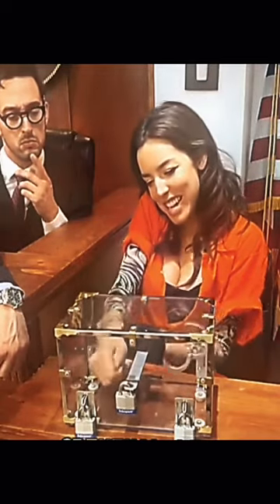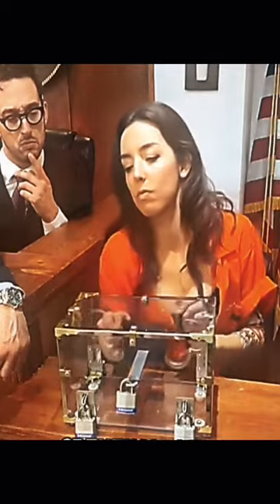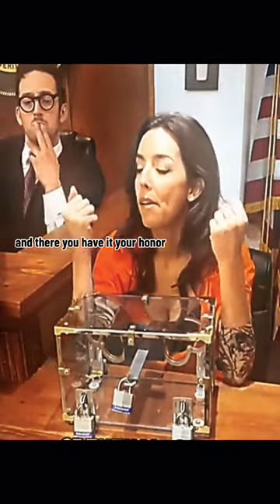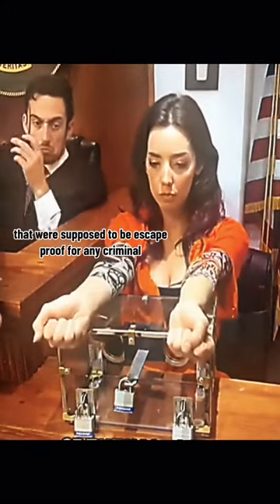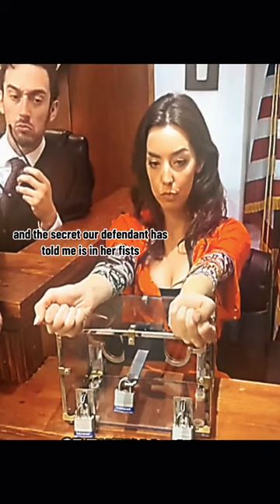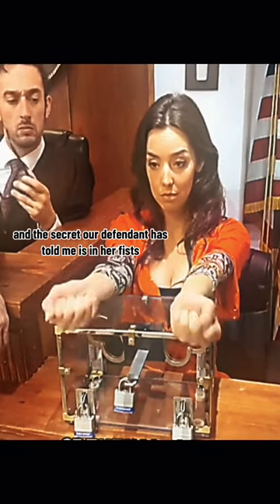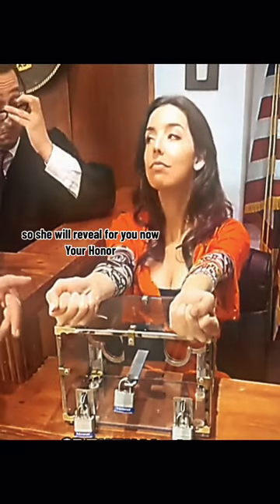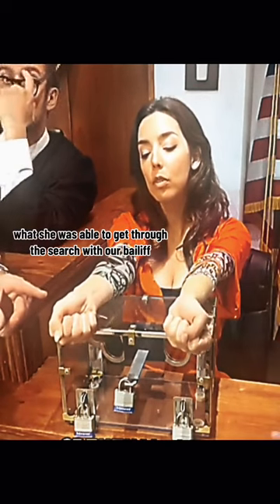And there you have it, your honor — completely out of restraints that were supposed to be escape proof for any criminal. And the secret, our defendant has told me, is in her fists. So she will reveal for you now, your honor, what she was able to get through the search with.